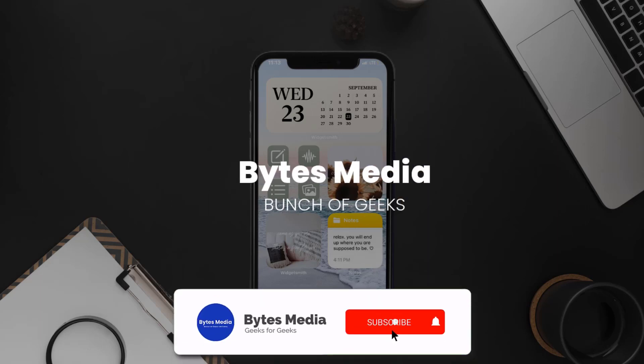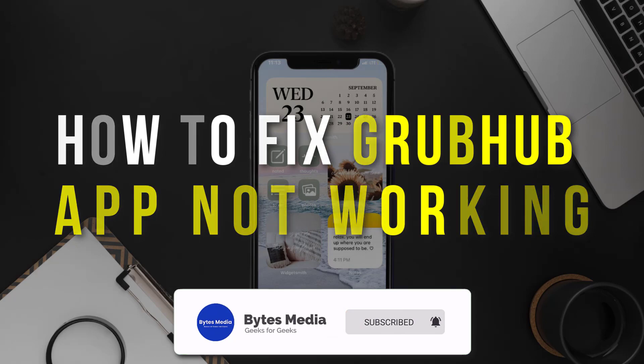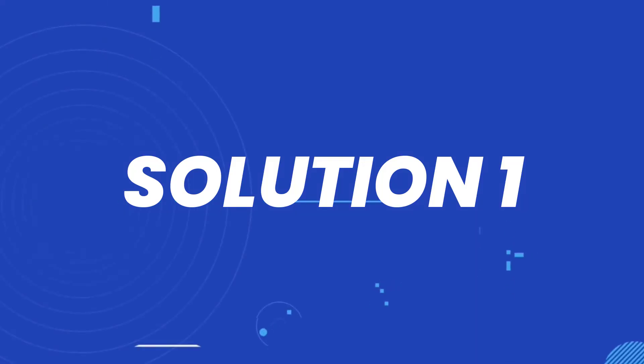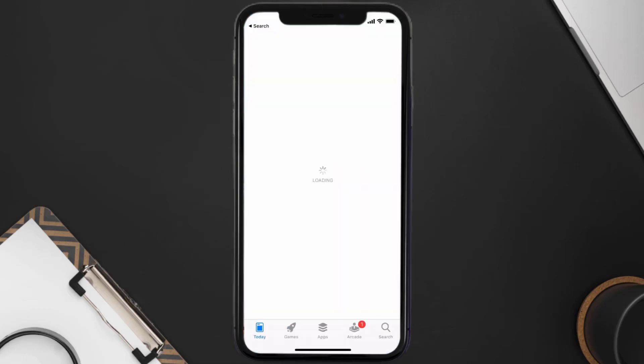Hey guys, I'm Anna and today I'm going to show you how to fix the Grubhub food delivery mobile app not working. First of all, you need to make sure you're running the latest version of the app. Open up the App Store on your device.